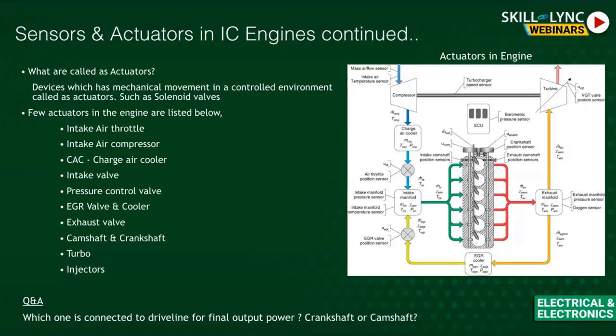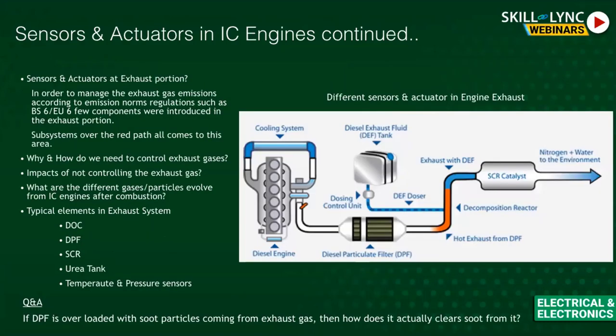Turbo and injectors are also actuators. You've seen a piston going up and down in engine diagrams — that's what injectors relate to. Everything is an actuator, and you are able to control all of them through the ECU. Every sensor input is fed to the ECU, and every actuator is connected to and controlled by the ECU.